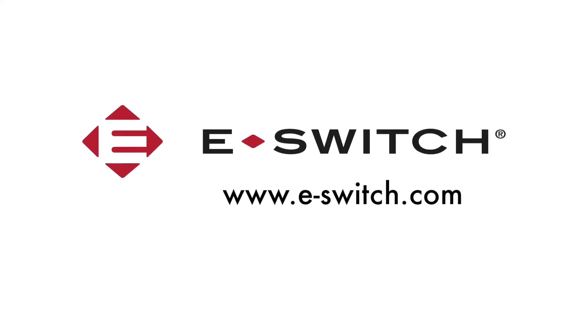For more information on the TL3301 series or any of our other switches, please visit our website at eSwitch.com.